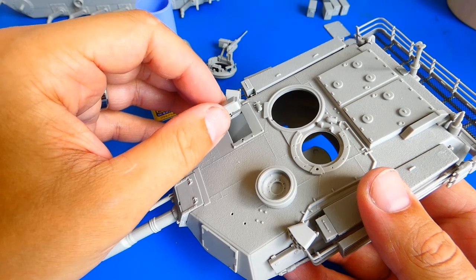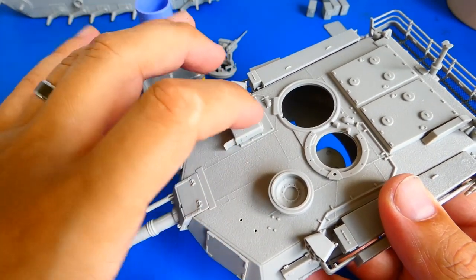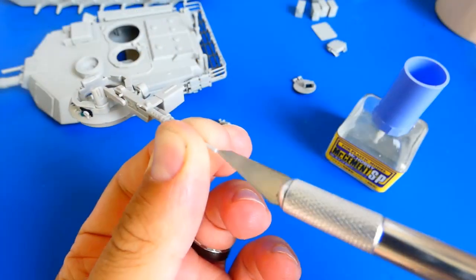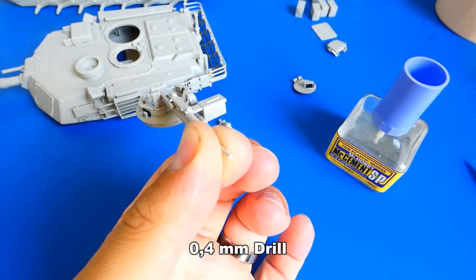I glue them into place, and of course I can't forget to drill out the hole for the .50 caliber machine gun.